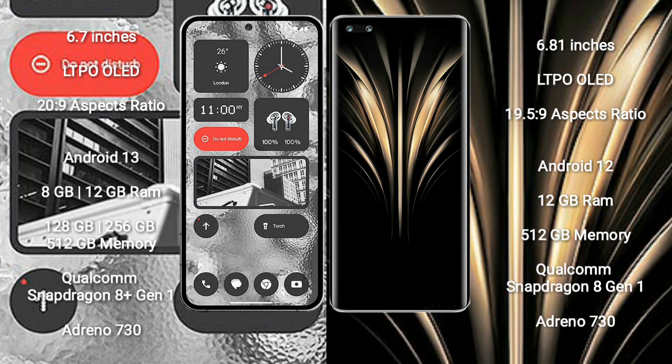Nothing Phone 2 runs on the Android 13 operating system. Honor Magic 4 Ultimate runs on the Android 12 operating system. Nothing Phone 2 comes with 8GB or 12GB RAM and 128GB, 256GB, or 512GB internal storage.